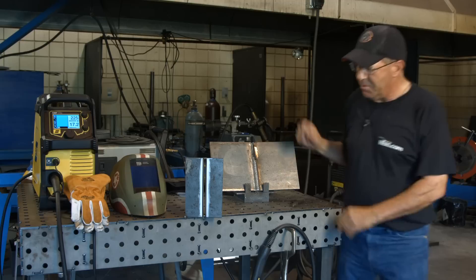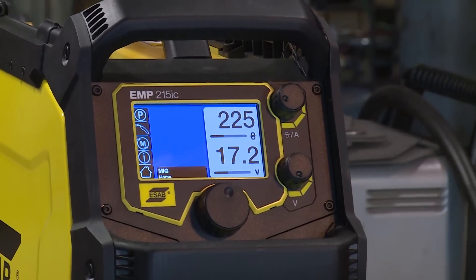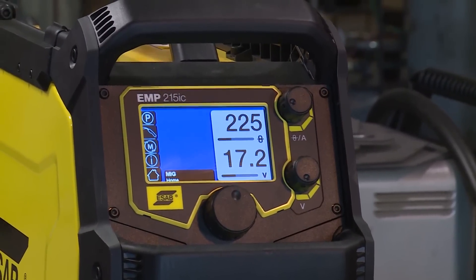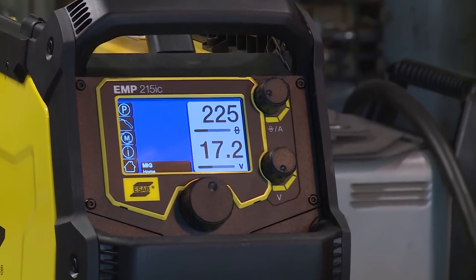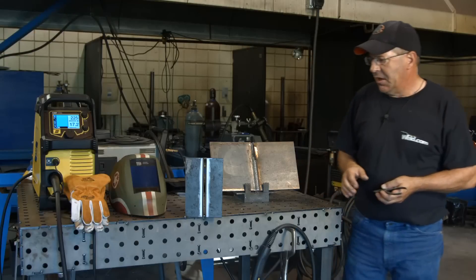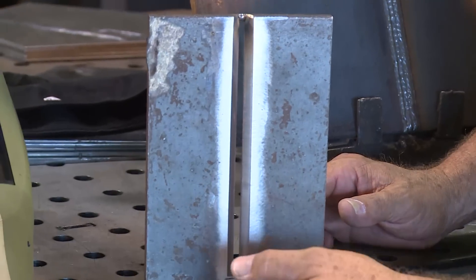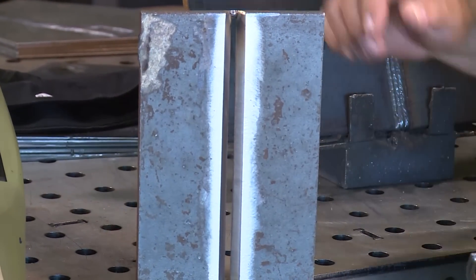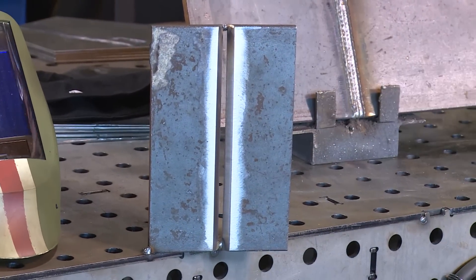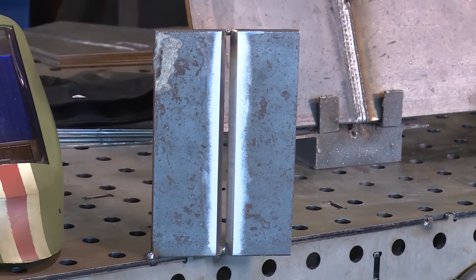I have my parameters set on this machine at 17.2 volts, 225 wire feed speed. I have preset inductance — standard is 35%, but I may have turned it up a little bit. I want to soften up the arc just a little. I want to run a root downhill, do a fill pass uphill, and then the cap. I'm looking at arc features and deposition to see how the machine runs and how things are filling in.